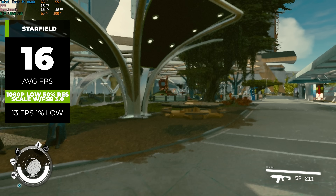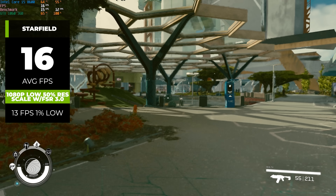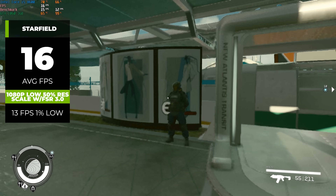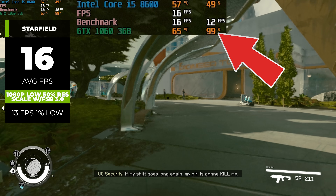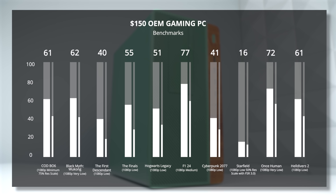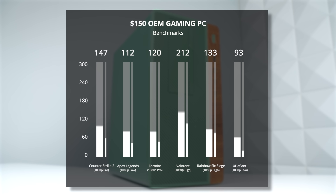And finally, here's Starfield, and I honestly didn't even want to show you this, but we just got to keep it real. With 1080p and low settings with FSR 3.0 enabled and a 50% resolution scale, we still only got 16 FPS. Just walking around the city, you can tell this is definitely not playable. The GPU is being blasted to 100% the entire time, and I think this is mostly just a VRAM limitation, because as we know, 3GB just doesn't get the job done in 2024 for some games. So yeah, this type of build with an i5-8600 and 1060 aren't going to have a problem with the easy-to-run games like I showed you, but for the AAA super demanding and sometimes not optimized titles, it's going to struggle a little bit — or a lot, like Starfield did.